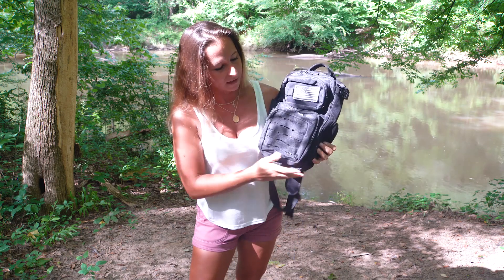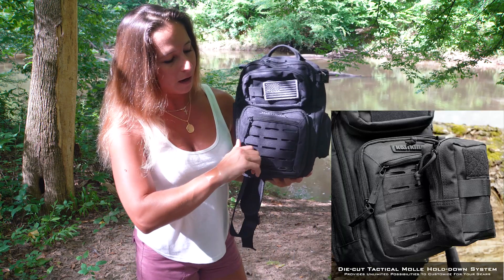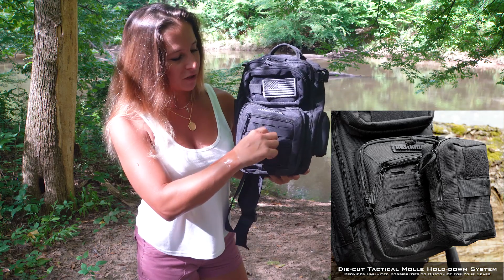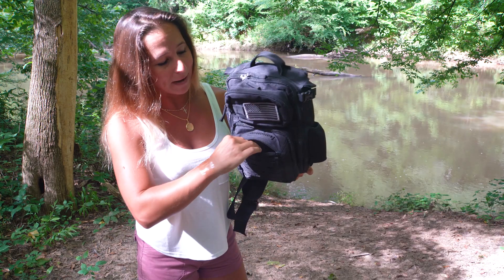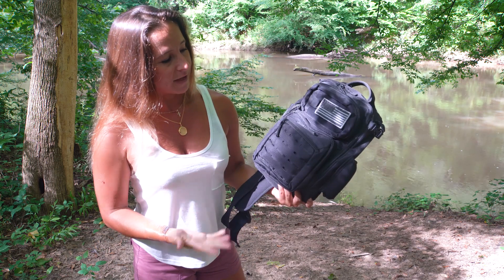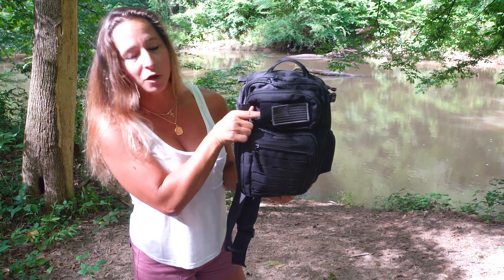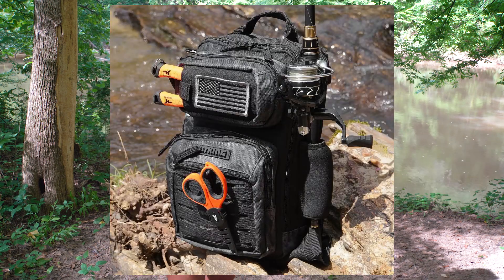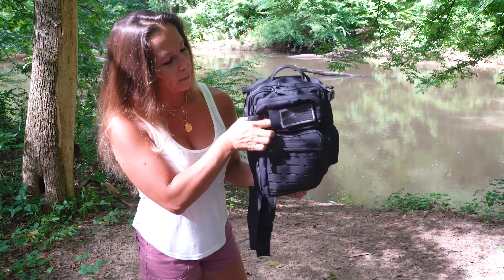I also love the molle straps here so that you can put anything in there — whether you have an extra water bottle or something you want to strap down. There are definitely lots of zippers and pockets so you can carry all kinds of things. There's a spot right here where you can put pliers in, so if you're out fishing and using the bag for pond hopping, going fishing, or out on your kayak, you can slip in a pair of pliers and they're easily accessible.